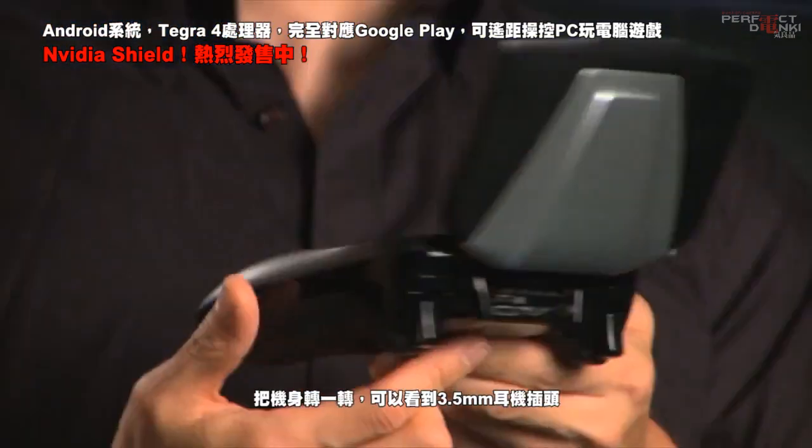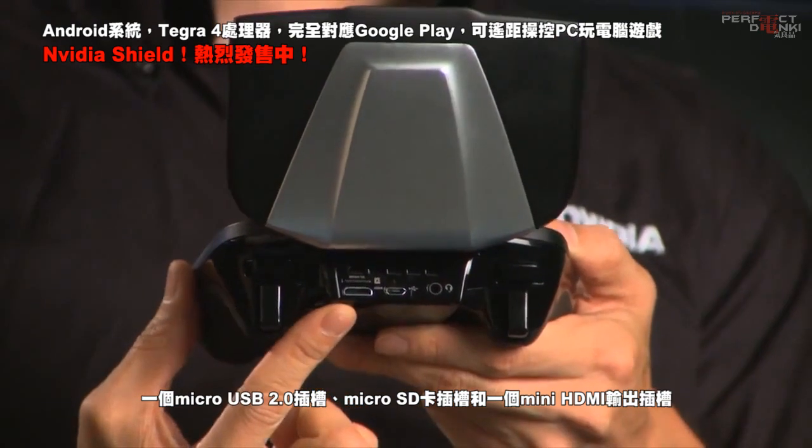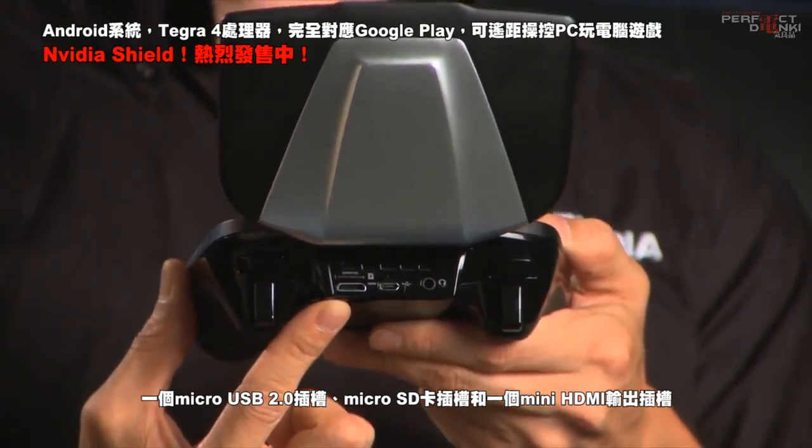Turn NVIDIA Shield around and you'll find a 3.5-millimeter headphone jack, a micro-USB 2.0 port, a microSDXC card slot, and a mini-HDMI port.